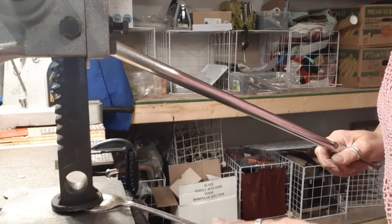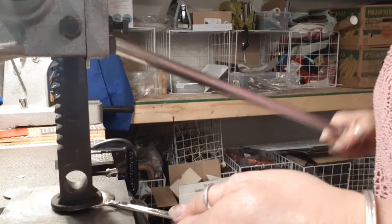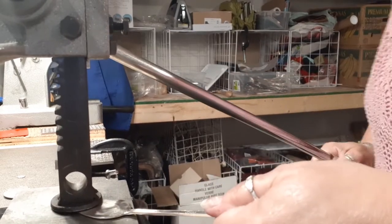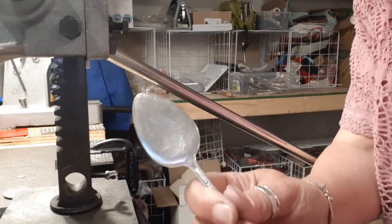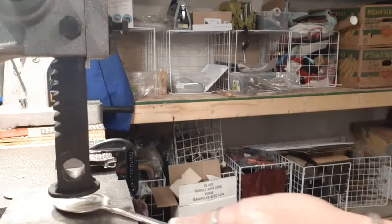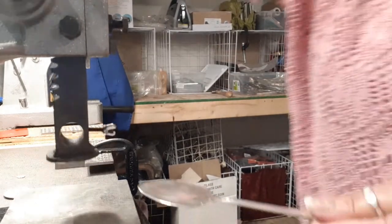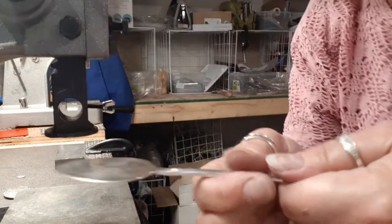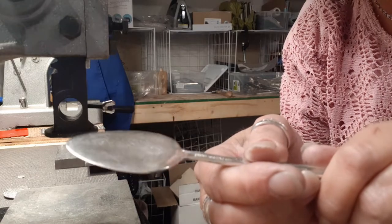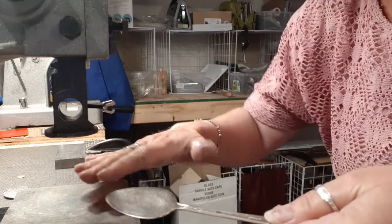I start in one area and then I flatten it down, bend my handle down, and I'm kind of working my way around the spoon bowl so it's giving me a nice flat surface and there's not a lot of wrinkles. I flip it over and flatten the other side as well. So we've got a nice flat surface — it's nice and flat, not a lot of wrinkles, not a lot of dimples. Just start slow and work your way around the spoon bowl.